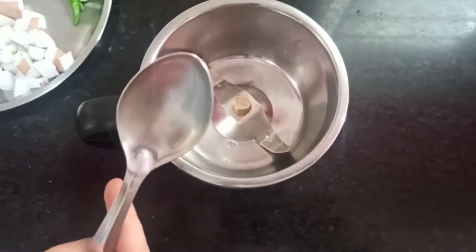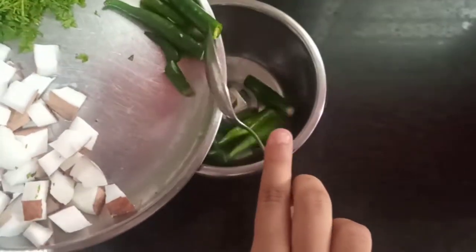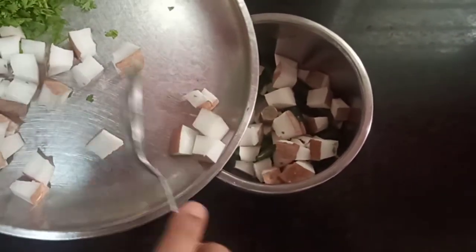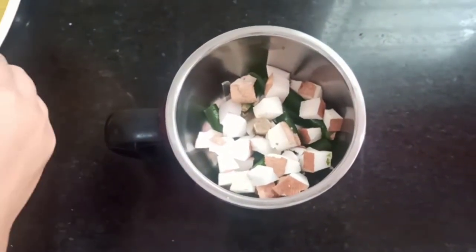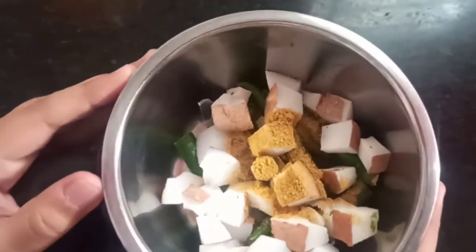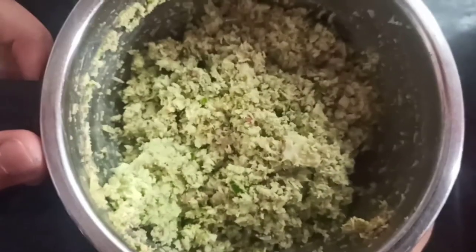I have kept the pan to heat. Meanwhile, I am making this powder of chili. Add some popu powder — don't add water. You can add salt to this if you like. Now grind this. Now I am going to grind the powder. Now let's see how to make the palya.